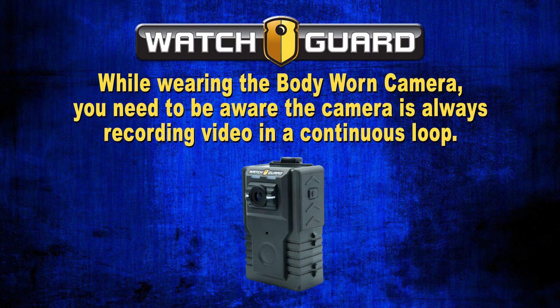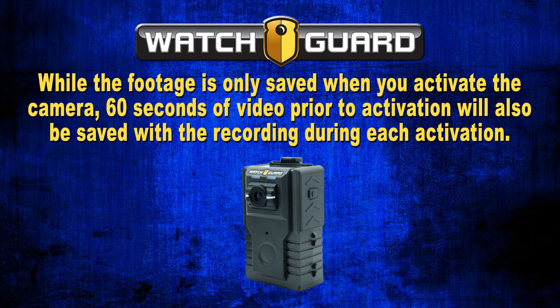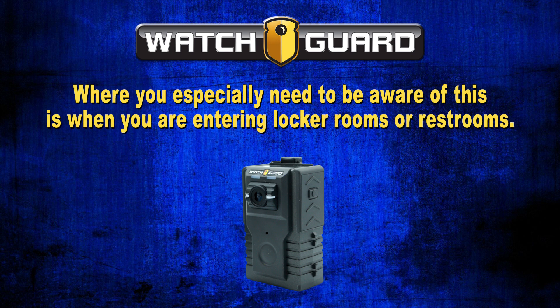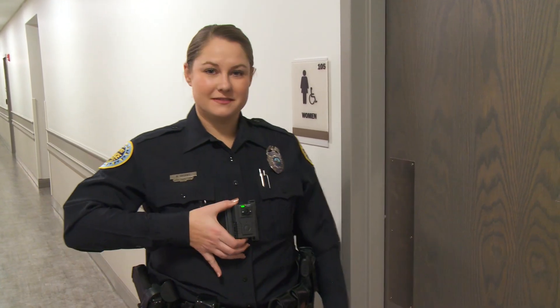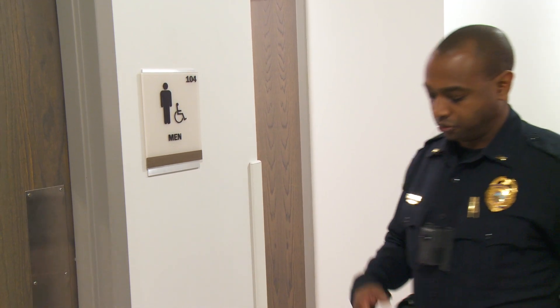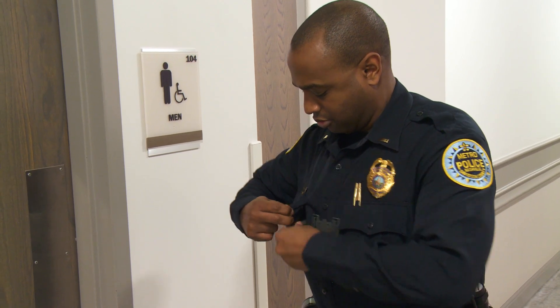While wearing the body-worn camera, be aware the camera is always recording video in a continuous loop. Footage is only saved when you activate the camera; however, 60 seconds of video prior to activation will also be saved with each recording. You especially need to be aware of this when entering locker rooms and restrooms. To aid in the protection of privacy, it is recommended to power the body-worn camera off prior to entering a locker room or bathroom, or to remove it from its mount and place it in your uniform pocket.